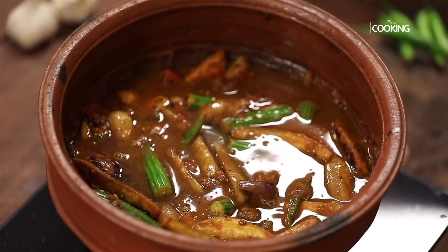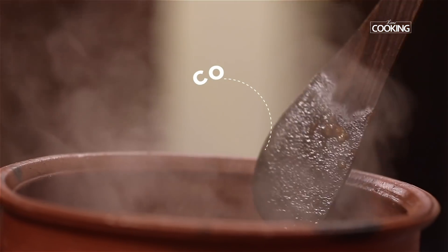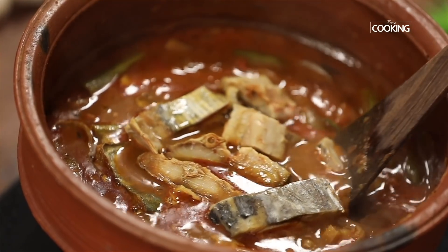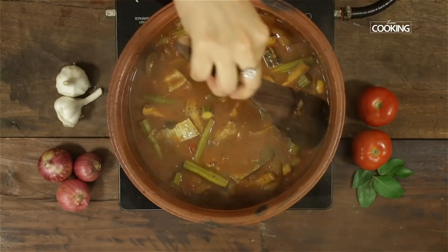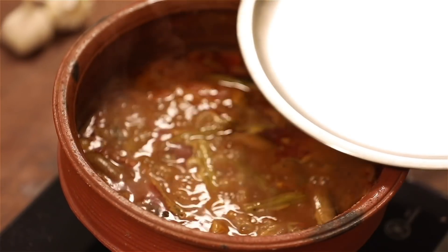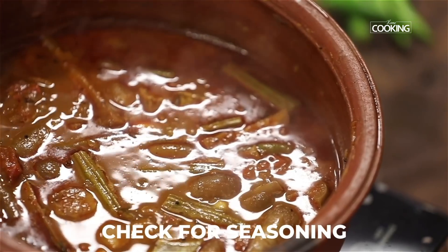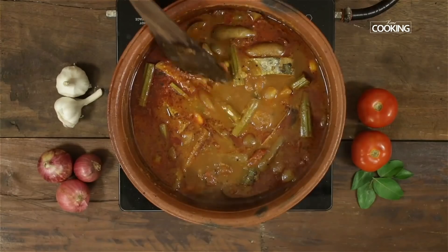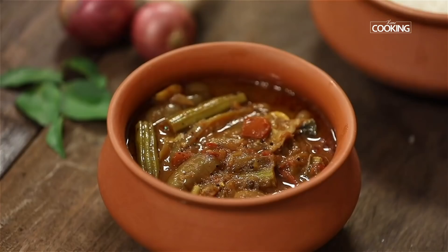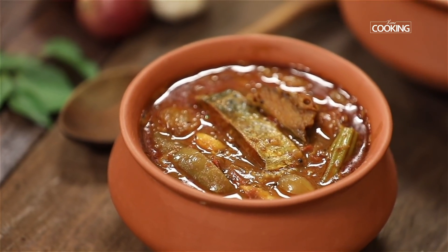Pour about one and a half to two cups of water to get a nice curry consistency. Close the pot and cook for about 10 minutes on medium flame. Once the vegetables are cooked, add the dry fish pieces and gently mix. Keep the flame on low, close, and cook for about 15 minutes. After 15 minutes, a wonderful aroma confirms it's cooked well. Check for seasoning and add a little salt if needed. The Karvatthu Kolambu is done — let it sit for 10 to 15 minutes before serving so all the flavours settle in. It's best had with hot steaming rice, and a mud pot definitely enhances the flavour.